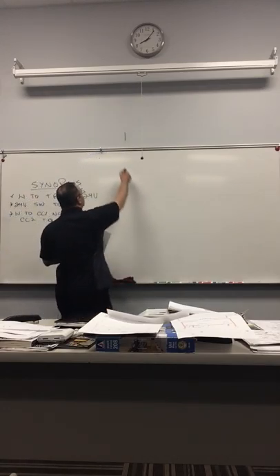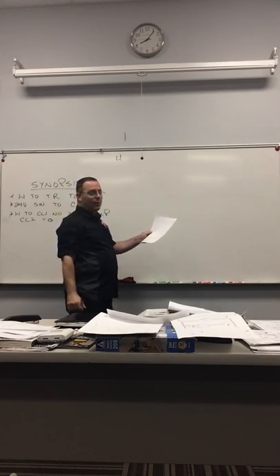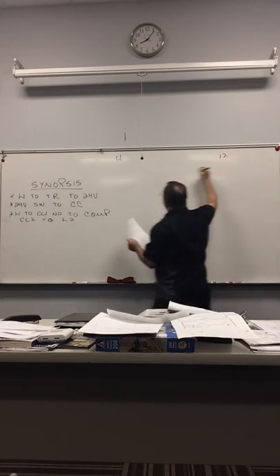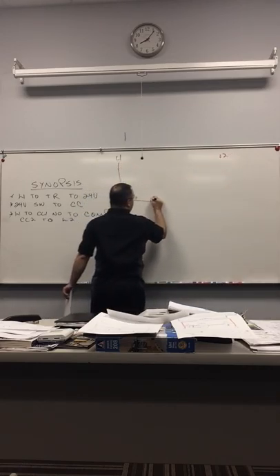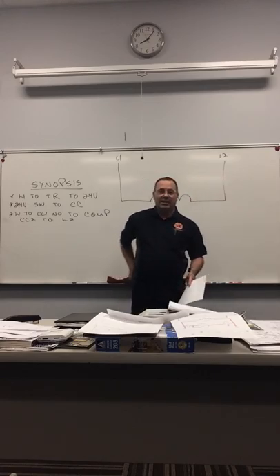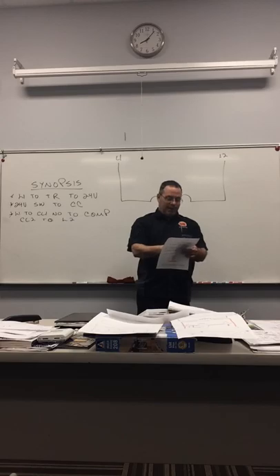So you're going to look at this synopsis and look at the line-to-wire diagram. Let's look at this: L1 — I know my L1s look like a four, but deal with it — L2, and we're going to come down to our transformer.